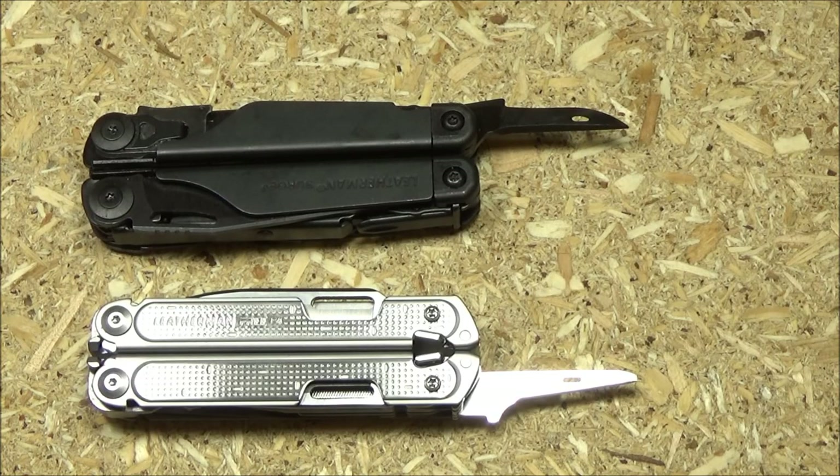The awl on the P4 has a small screwdriver tip at the end. The awl doesn't look as mean, but I do believe it could still puncture leather, which is its point, and now it's also a little screwdriver. But what about the reaming function — the hand drill and widening a hole in a piece of wood? I'm definitely going to test that out and see if it's any better or worse for the reamer function. They list it as an awl and don't mention anything about reaming, so we will see.